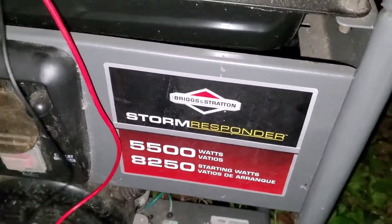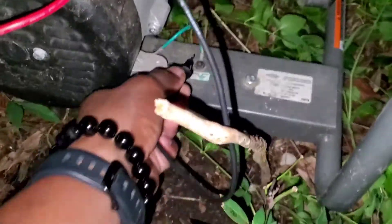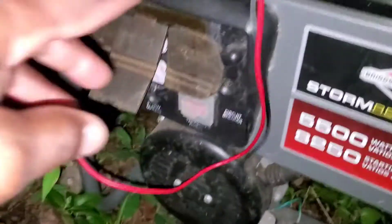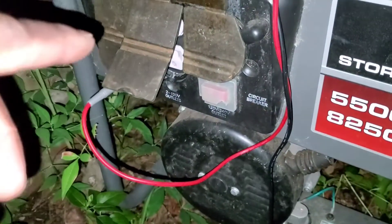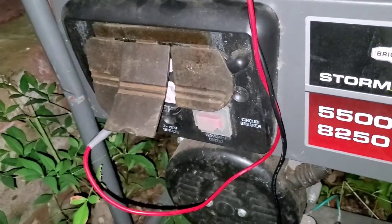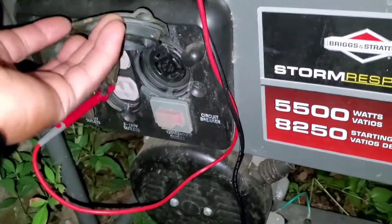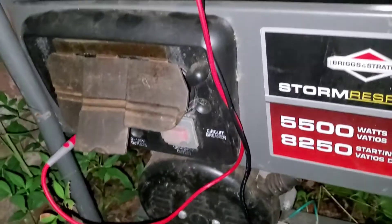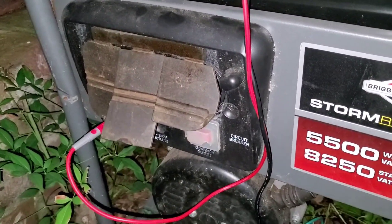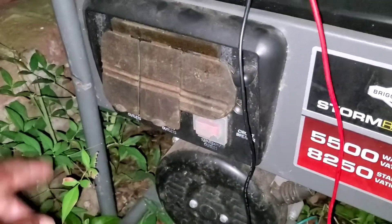So there you go — if you've got a Storm Responder, you've got a bonded neutral. Now, because I don't have GFI outlets on my generator, it works great — there's nothing to trip out. So it works great.